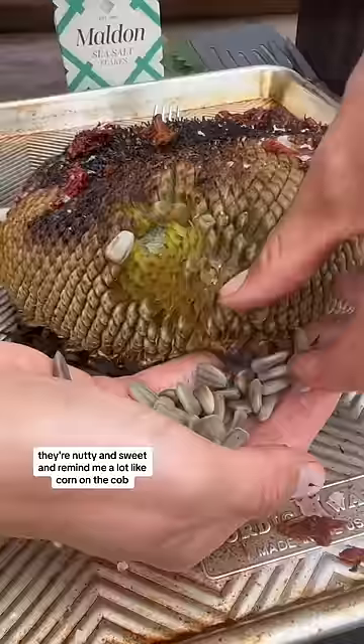They are nutty and sweet and remind me a lot of like corn on the cob. What other toppings would go great on a grilled sunflower? Let me know down below.